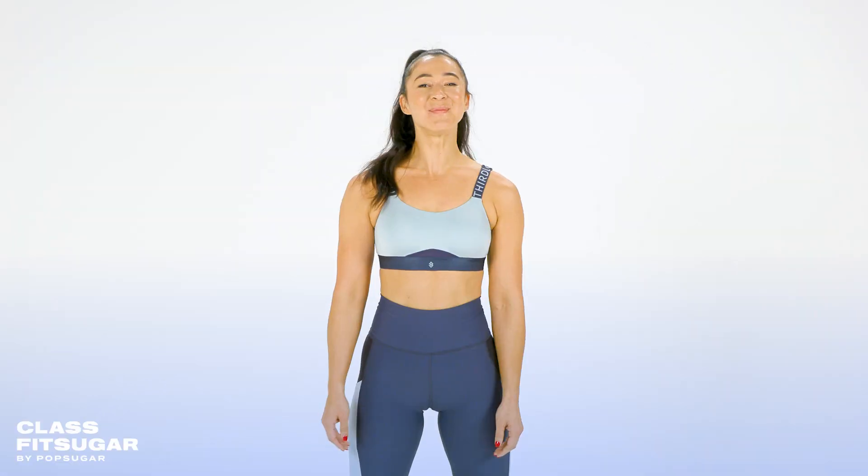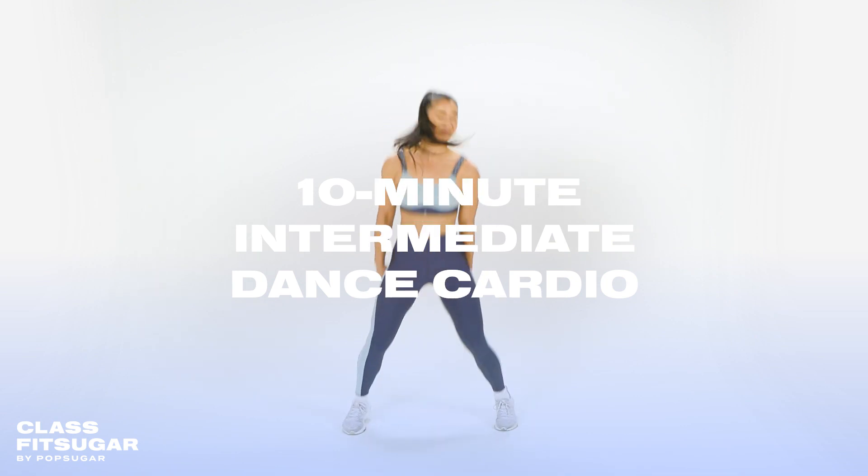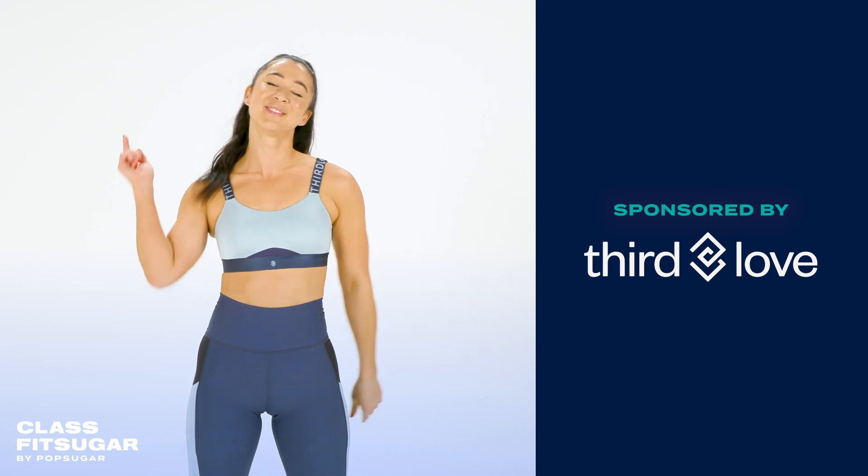Hi and welcome to Class Fit Sugar. My name is Megan Kong and today I'm taking you through a 10-minute intermediate dance cardio workout. We'll be doing a lot of footwork to get your heart rate up and energy pumping. Let's go.